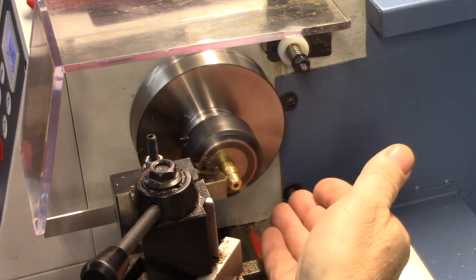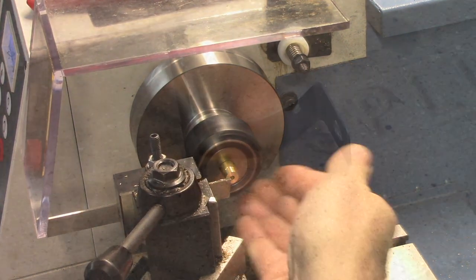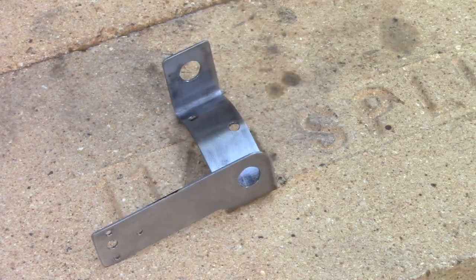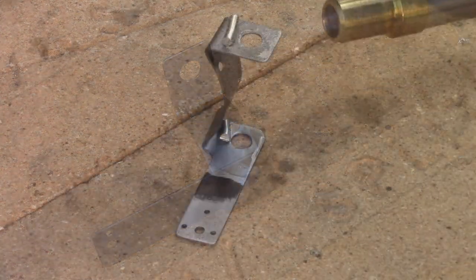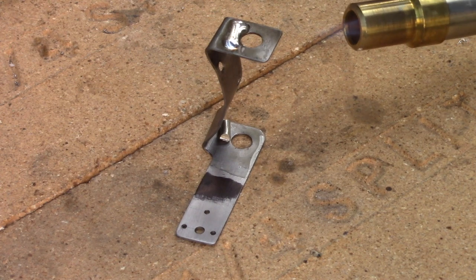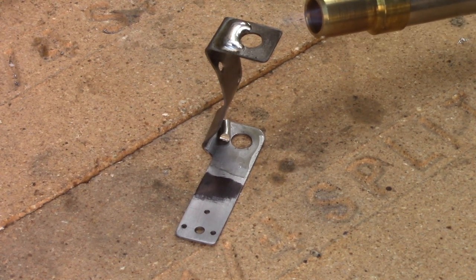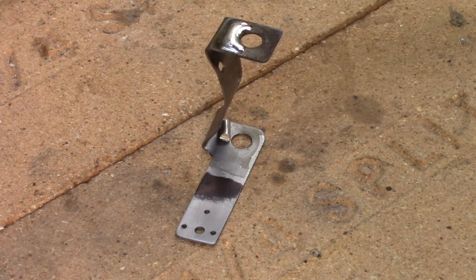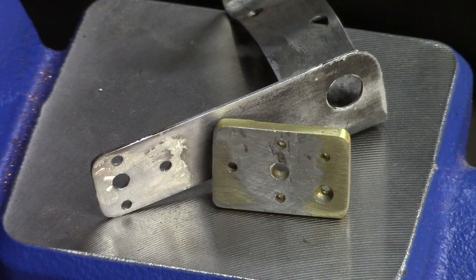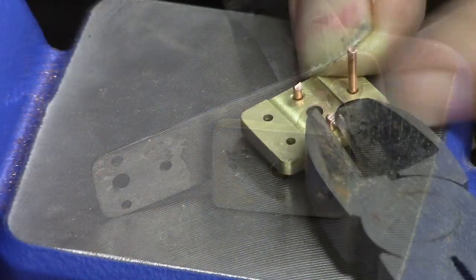The same operations are performed on the second bearing, but that footage has been omitted. This is the engine mount — the British refer to this as an engine standard. The faces on the engine mount that will take the flywheel bearings are tinned. This is the port block with the engine mount. Two other rivet holes were transferred from the engine mount with a transfer punch and then drilled. Both pieces are tinned at this point.